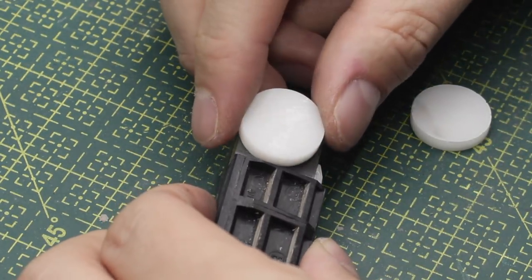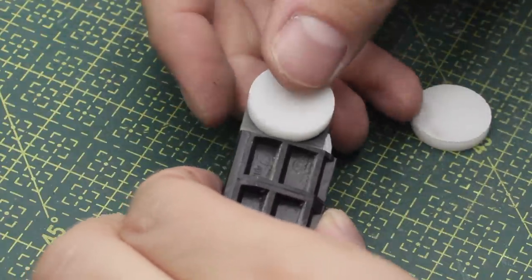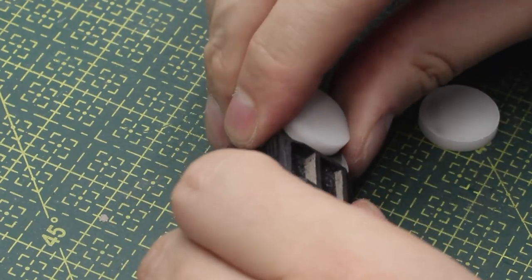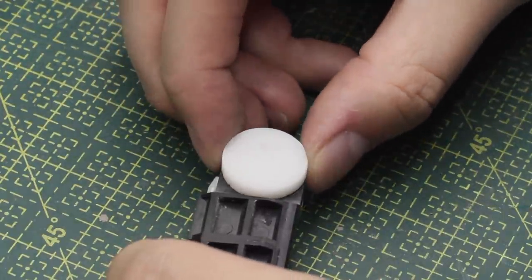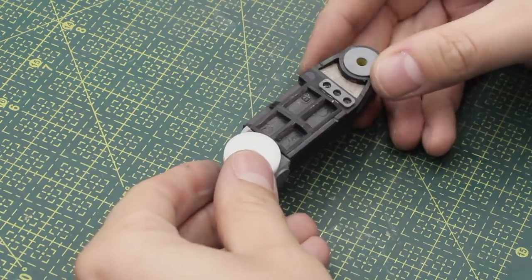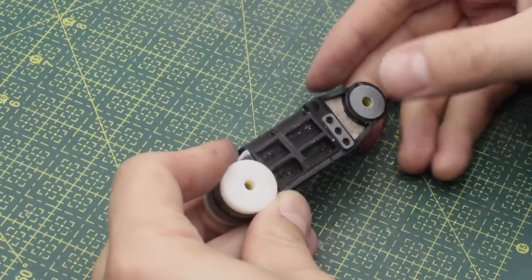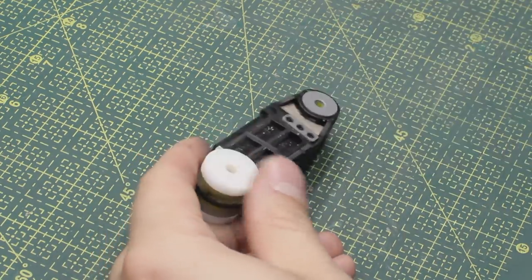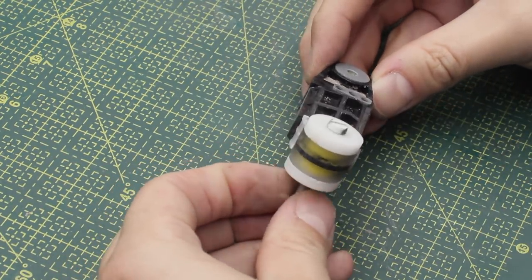I also realized that the axles need to be proud of the leg, so I decided to grab some pieces of laser-cut acrylic and glue them to the side, making the axle proud. Then I just have to re-drill the M4 holes. I re-drilled the holes, and now I just have to wait for the epoxy putty to set so I can give it some sanding and finishing touches before adding the final coat of primer.